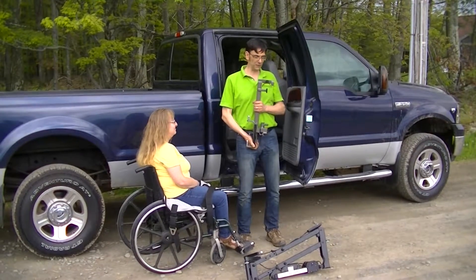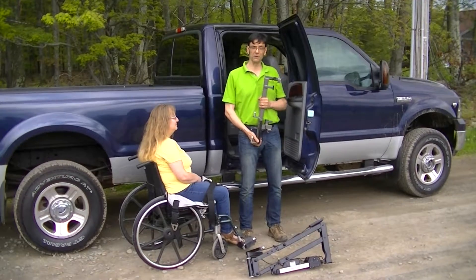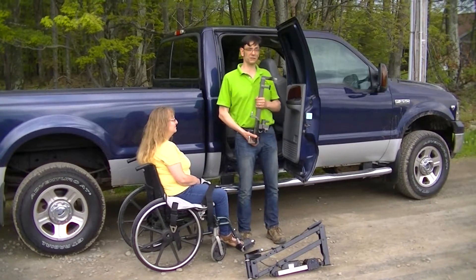Hi and thanks for tuning in to our YouTube channel. Today we'd like to show you the Multilift Personal Transfer Lift System with the Speedy Bar accessory, shown for use in a Ford full-size truck in the rear position.